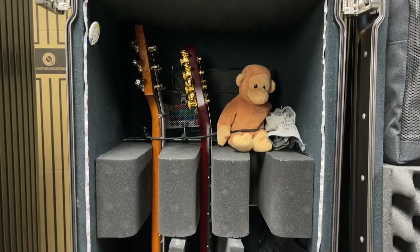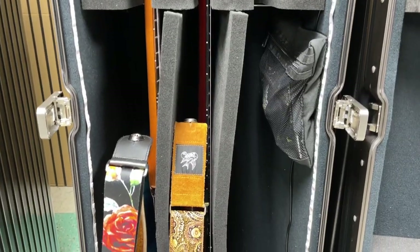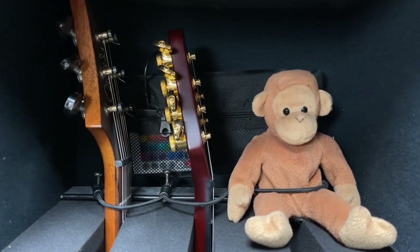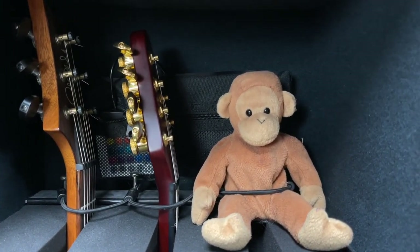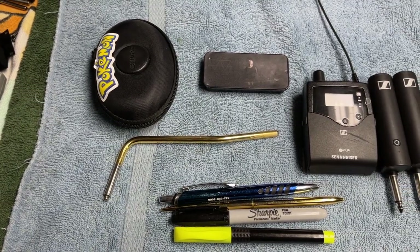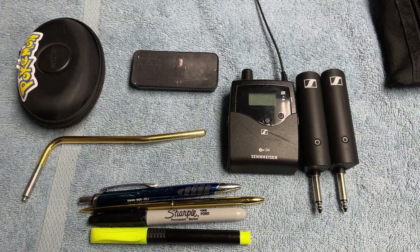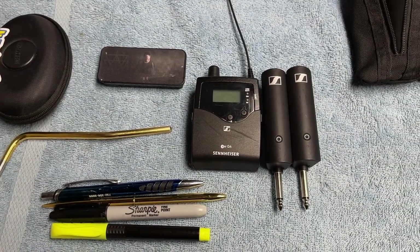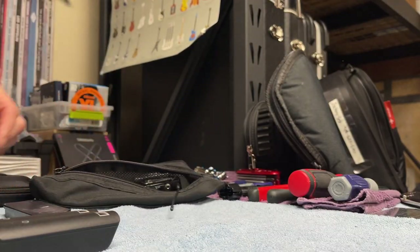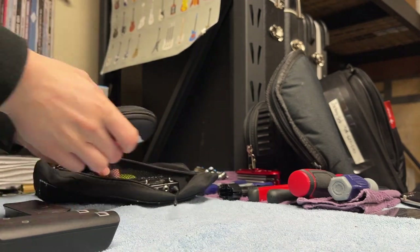So we start by placing two guitars inside of the case. I can keep the straps on, lock them in with the neck strap locks, and they're good to go for travel. Next, I put Bongo in his spot because Bongo comes with me everywhere. Next comes the small accessories pouch. This fits my in-ear monitors, my in-ear monitor receiver pack, my whammy bar when I bring out the majesty, my pick tin, pens and highlighters and sharpies for set lists, etc. That all goes inside of the case itself.